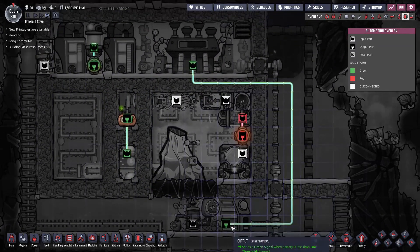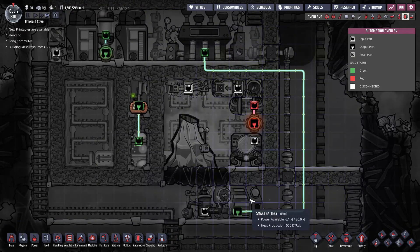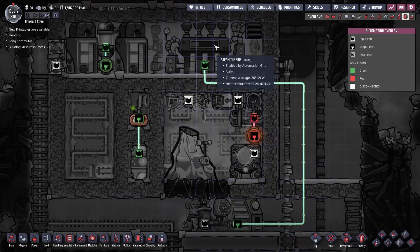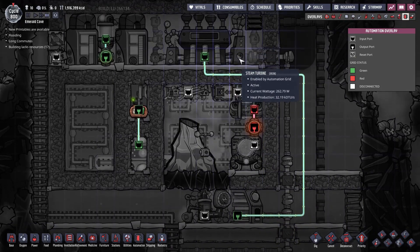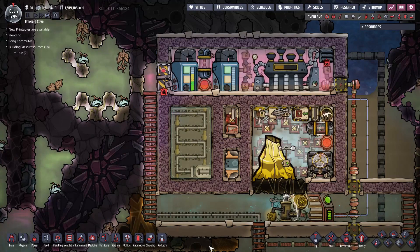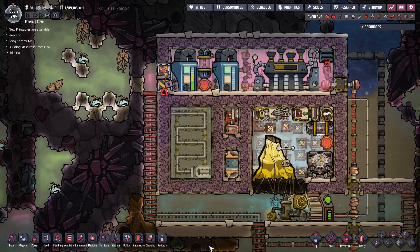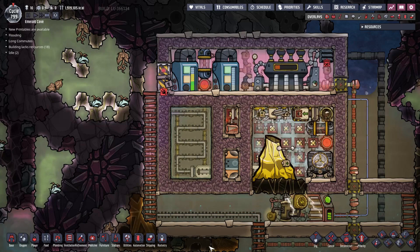And the automation is pretty simple. The smart battery is controlling the steam turbine. If the smart battery is full, it will shut off the steam turbine to avoid unnecessary power waste. And that's pretty much it. I would be happy to hear your thoughts about it, and if you have any questions feel free to post them in the comments below and I'll do my best to answer them. I will now pass the stage to my duplicants and they will demonstrate how to build a metal volcano tamer from scratch. So grab a cup of tea, get comfortable and enjoy the show.